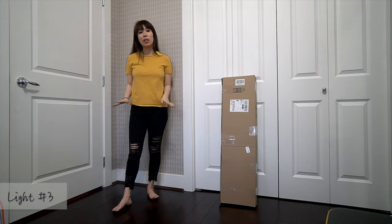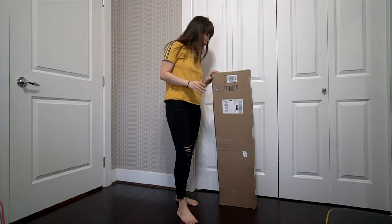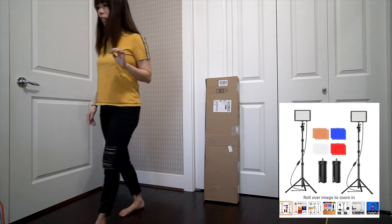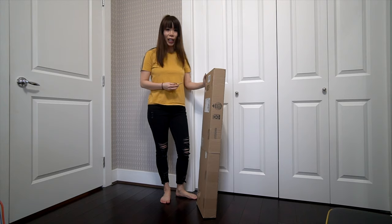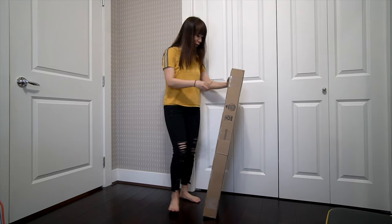Here I am again unboxing another light — hopefully this time I got it right. This time I got it from Amazon. The box feels pretty light. Hopefully this is going to work. It did say photography lighting on the Amazon website, so hopefully this is it. No more lights after this.